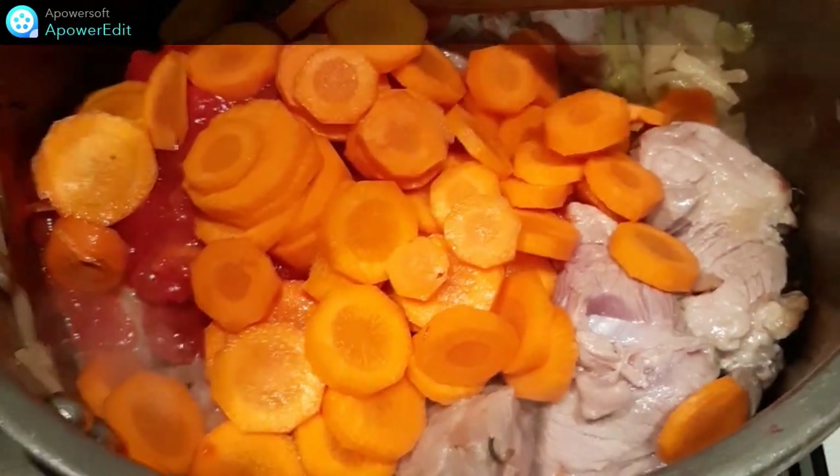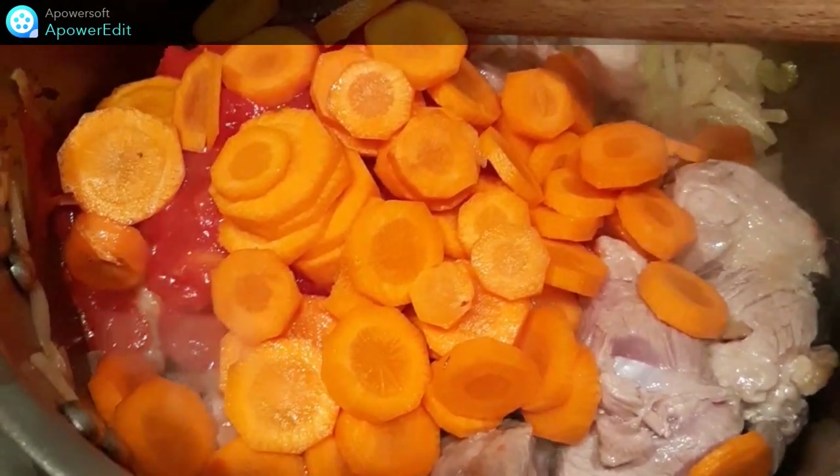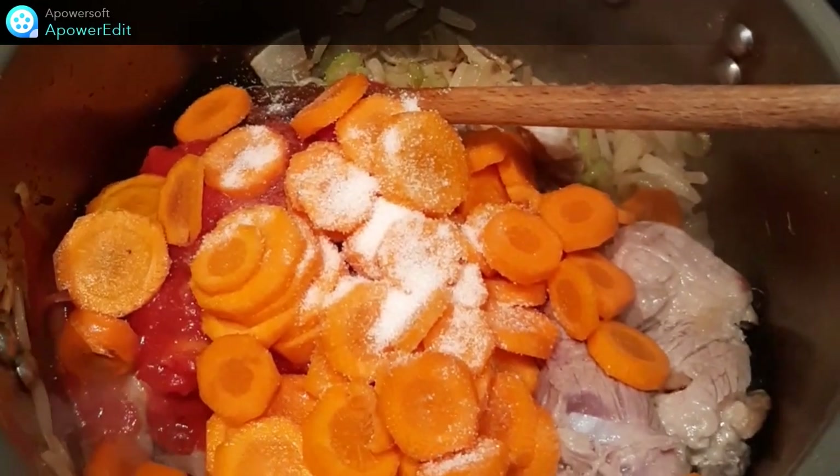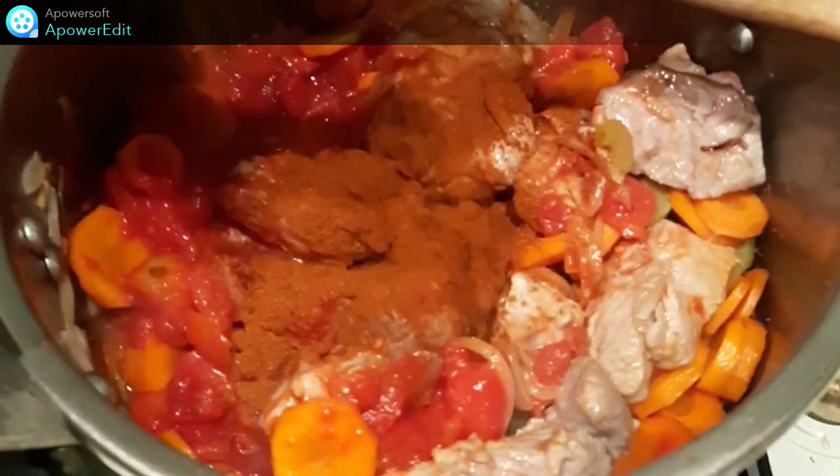J'ajoute mes rondelles de carottes, j'assaisonne de sel, de poivre et je saupoudre de paprika.